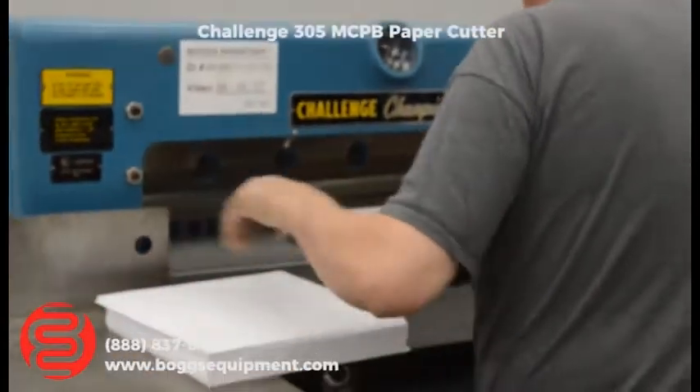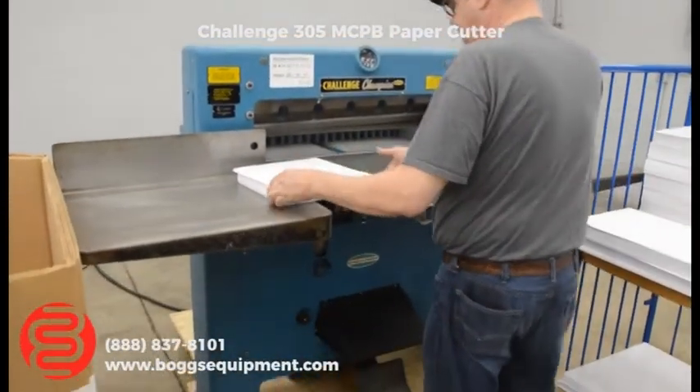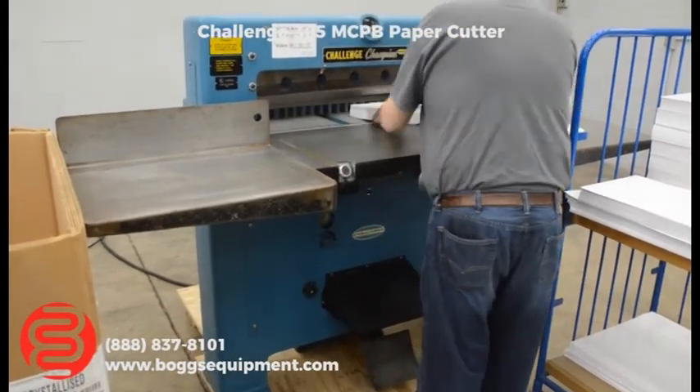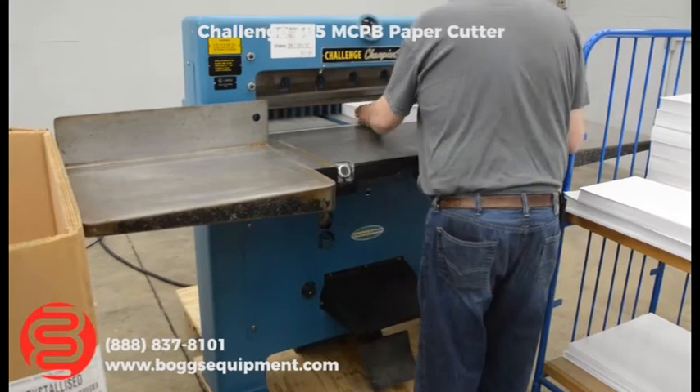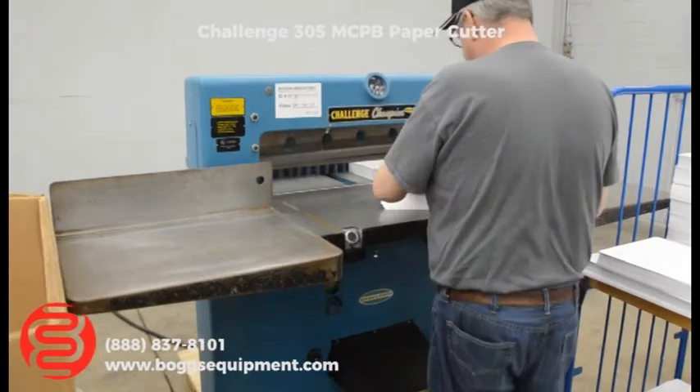Here we have a Challenge Champion 305 MCPB hydraulic paper cutter. This model has the manual readout for the backgage, but it does have power backgage. There's a lever running back and forth. It's got the toe heel pedal for your soft clamp.